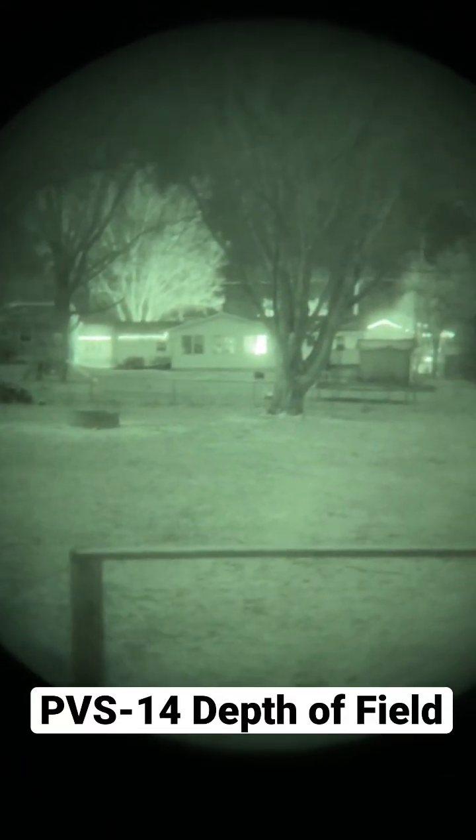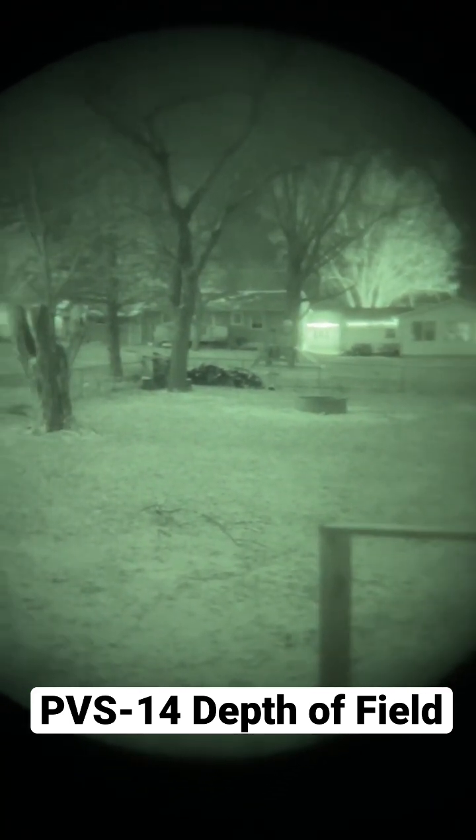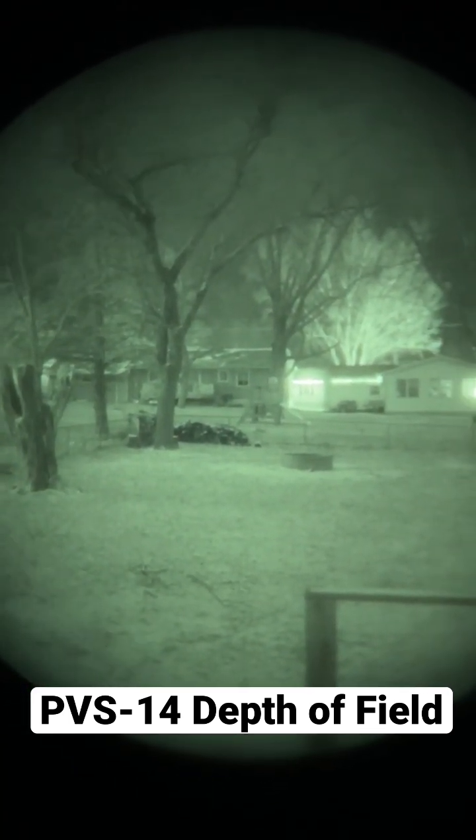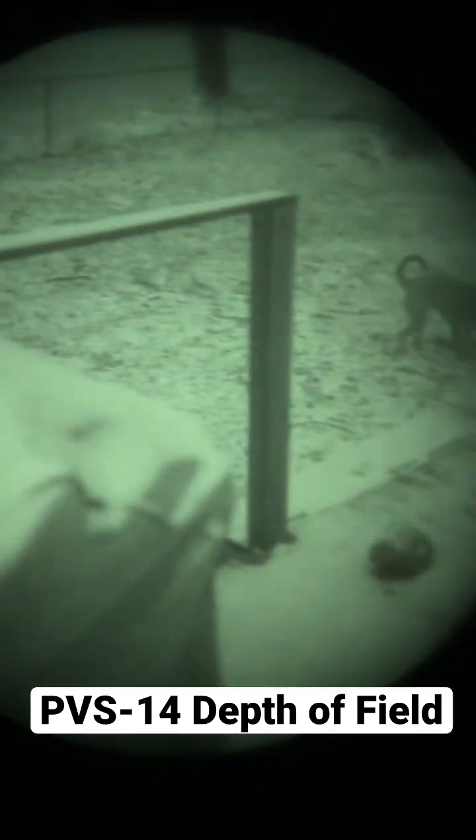All right, so I'm going to show you what we mean when we talk about depth of field with the night vision device. Right now I have the focus set to infinity and you can see that the things in the background there are nice and in focus, however things up close are out of focus.